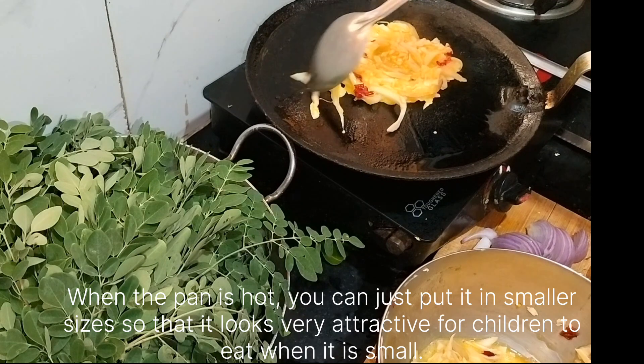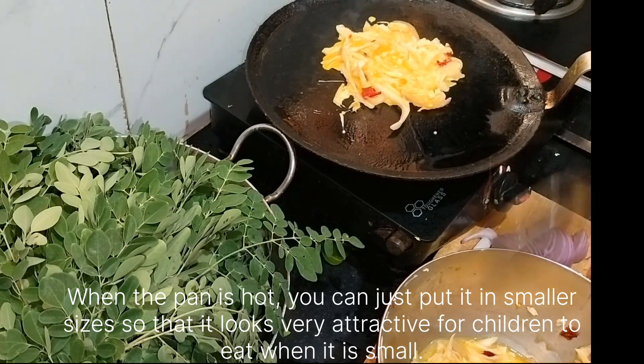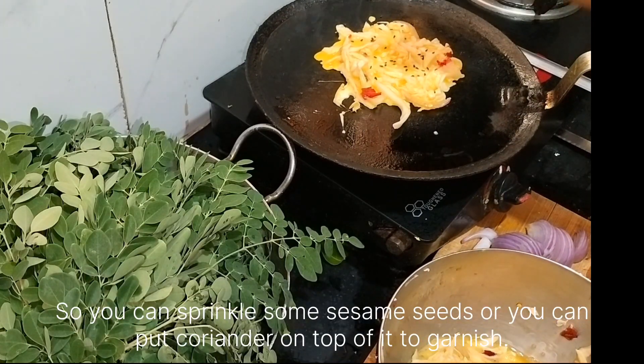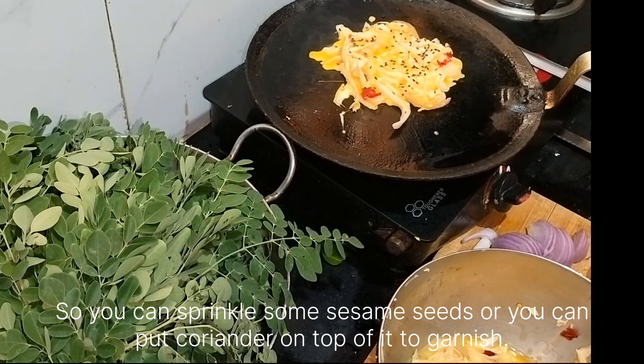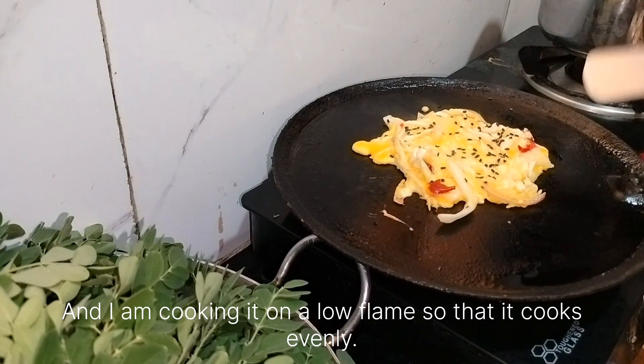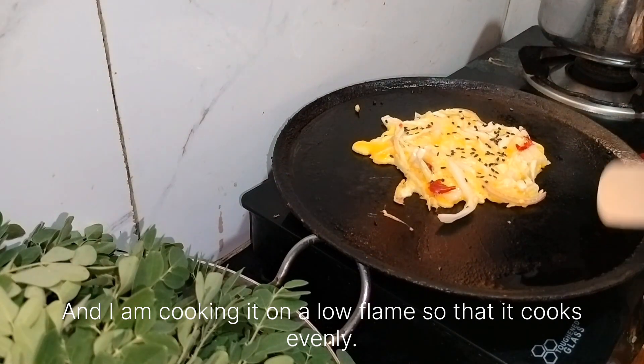When the pan is hot, put the mixture in smaller sizes so that it looks really attractive for children to eat. You can sprinkle some sesame seeds or put coriander on top as a garnish. Cook it on a low flame so that it cooks evenly.